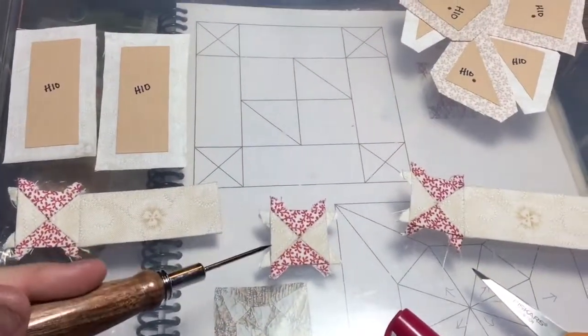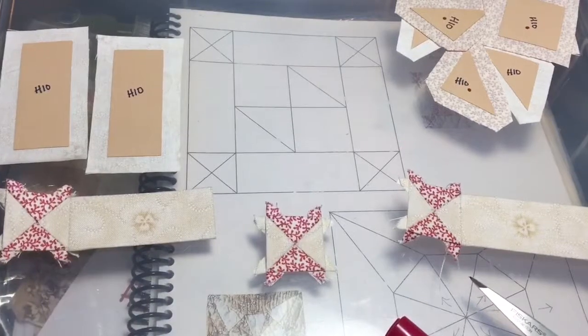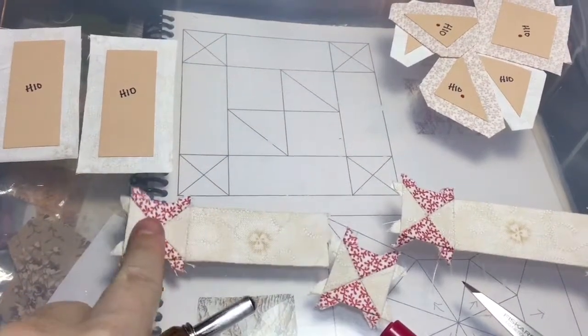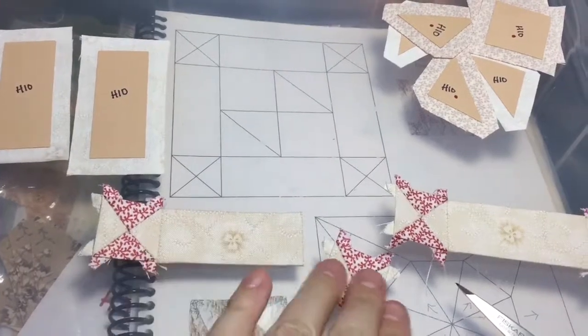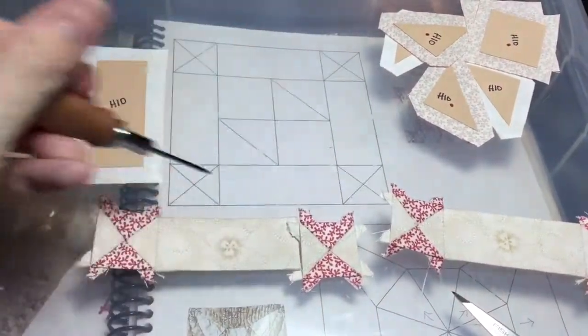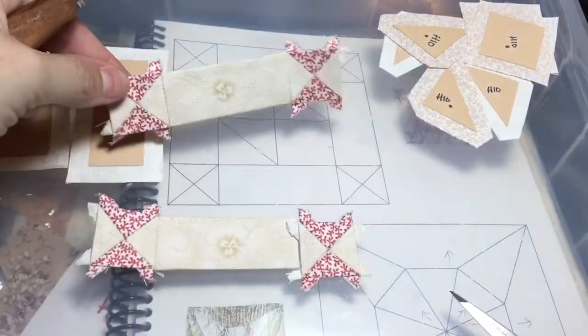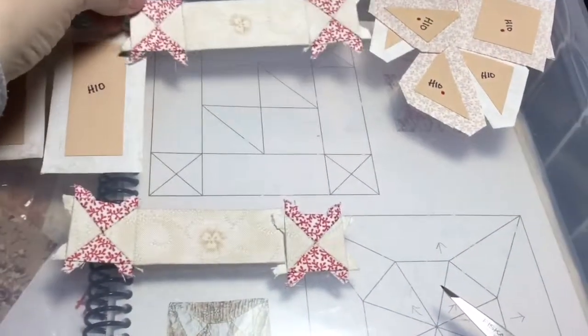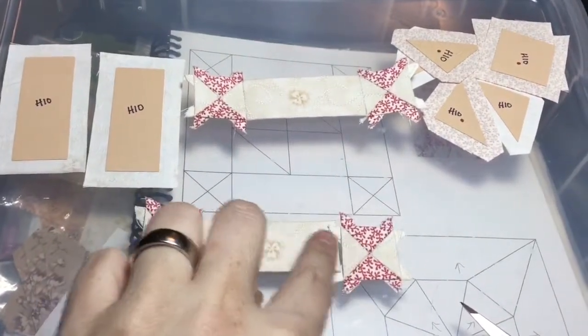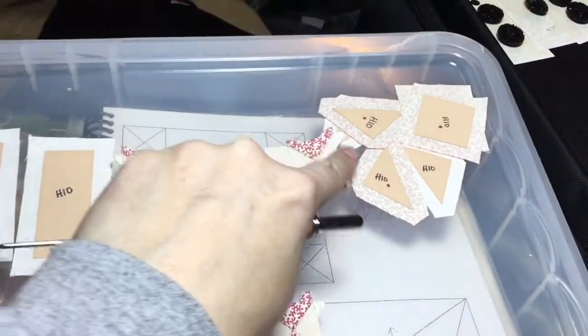I've got my quarter square triangle units made, and I've basted this and connected it to my other quarter square triangle unit, and I'm going to make this a big row. This will be one of these units, and this one I've already put together. We've got the top row and the bottom row almost done — I've just got to finish this seam, and then I'm going to put my middle together.